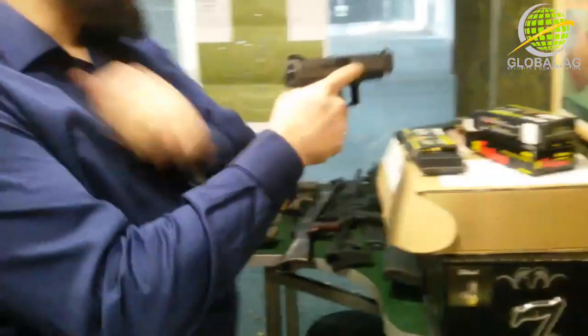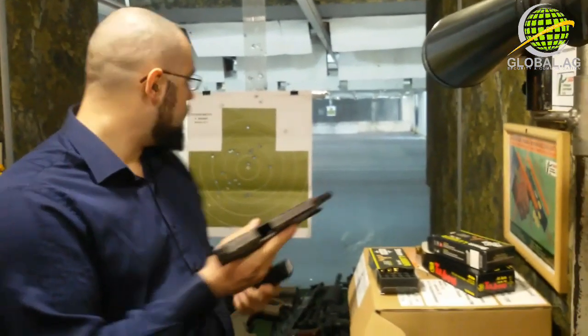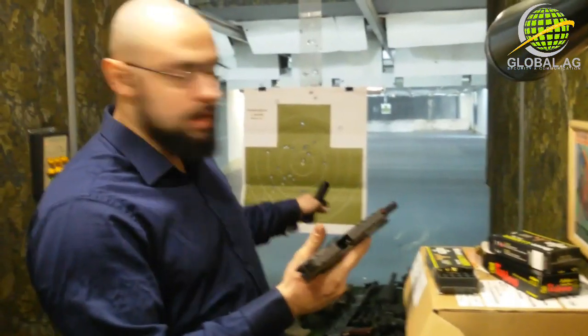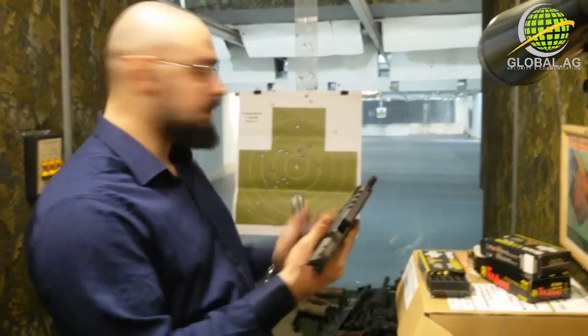I'm pretty amazed by the cost ratio of Canik pistols. I'll test it out today for you guys — 25 meters first, then 50 meters, and then I'll do some quick response drills on 7 meters.